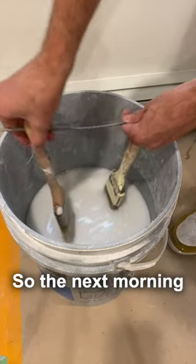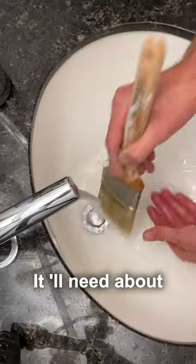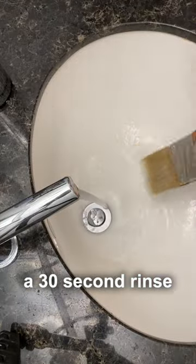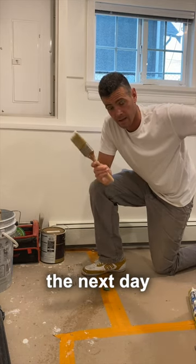So the next morning you come back, give your brush a little swish. It'll need about a 30-second rinse in the sink, and then it's good to go for the next day.